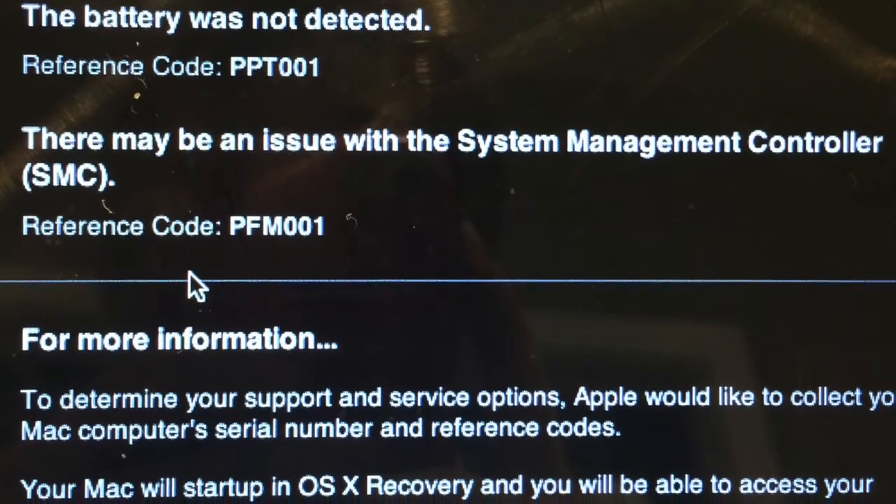So I took these two reference codes, popped online to Apple chat, and told the rep about the problems I was having. They said it's probably a problem with the SMC. So these are the steps you want to take, and it should fix the problems.